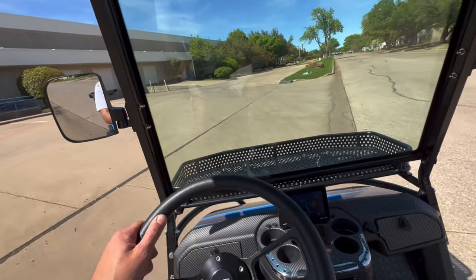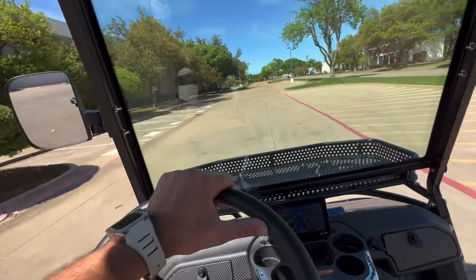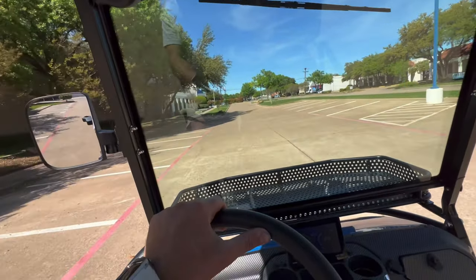And the four-wheel disc brakes — I mean, this is basically like driving around in a Jeep wagon. I don't know any other way to describe it. Just an awesome experience in an Epyx.